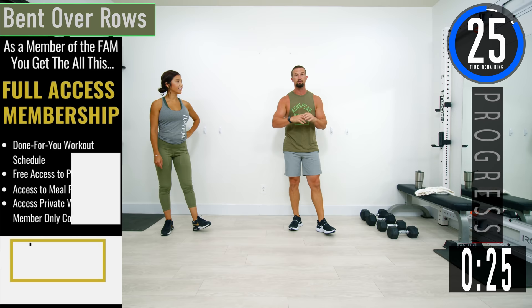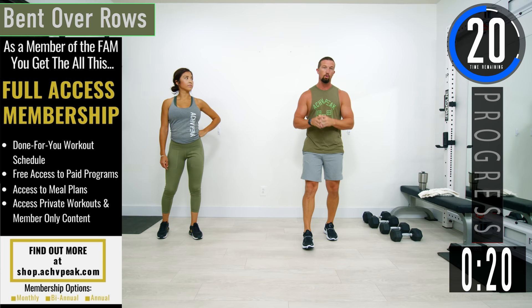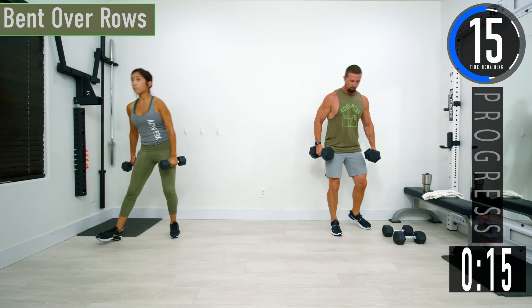We've got about 30 seconds until we get started. If you have a fitness tracking watch, be sure to start your workout now. Our first exercise is bent over rows, so let's grab our dumbbells.